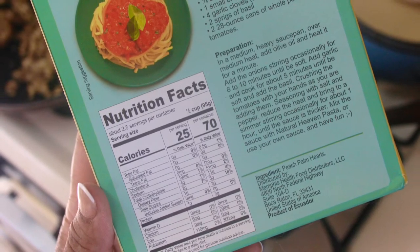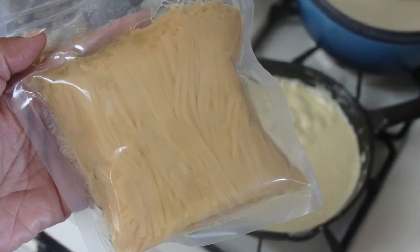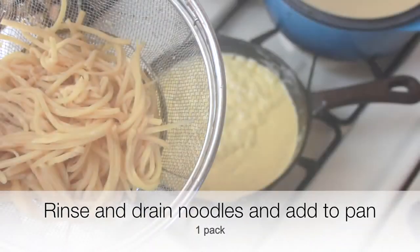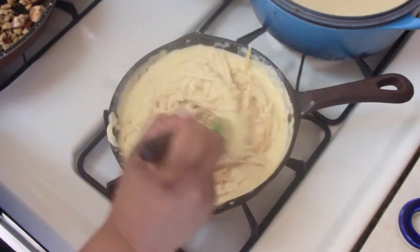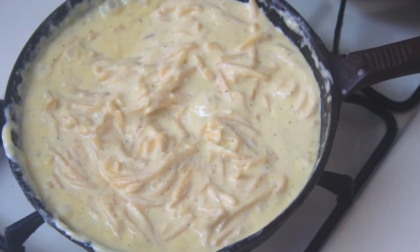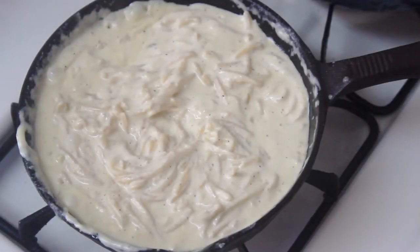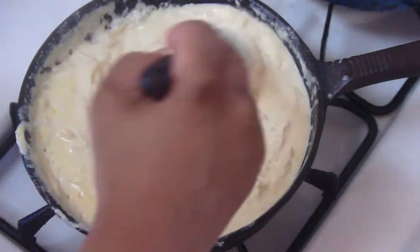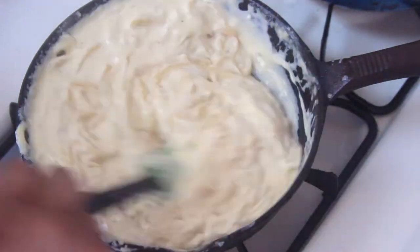The box instructions don't say that you need to, but I still went ahead and rinsed and drained the noodles anyway. I then added the entire pack of noodles to the alfredo sauce and cooked that down for about two minutes. By the way, I did make my own alfredo sauce, but I really like the Rouse brand because it's very low in sugar — so if you find that in your local store and you don't feel like making one homemade, grab that one.